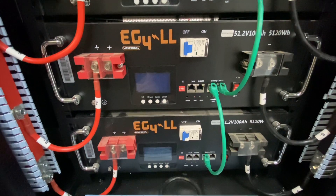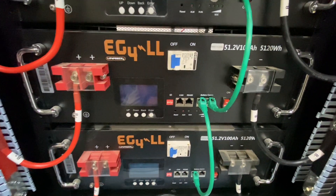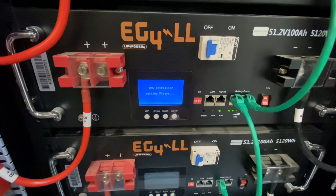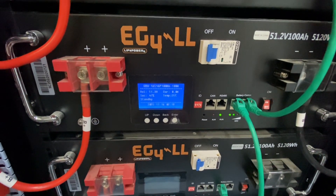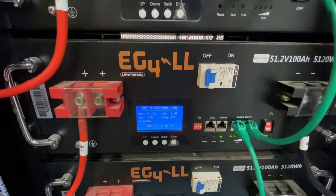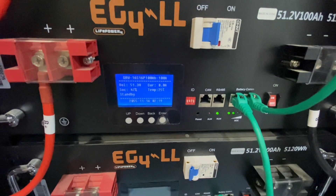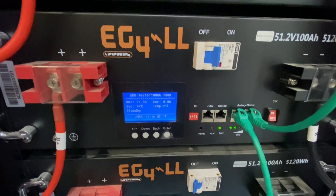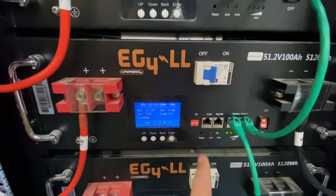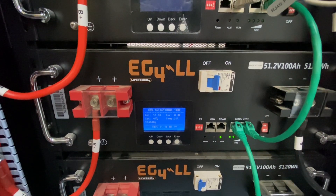Here are the EG4 LL models — they have a newer model now. The LifePower model is really the same thing as far as the pre-charged resistors. The only difference is you have a button for the BMS here, which turns the screen on. Assuming your breaker is on and your inverter is ready to go with the inverter switch off — you click that button, the pre-charged resistors start and finish their cycle. It has filled the capacitors inside the inverter, and you will not have any issues.